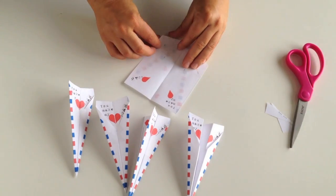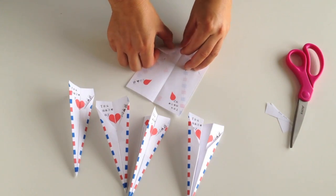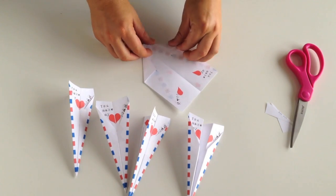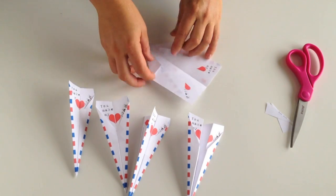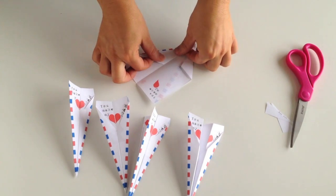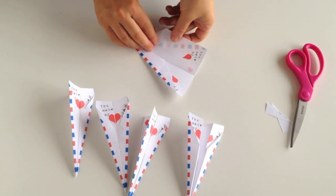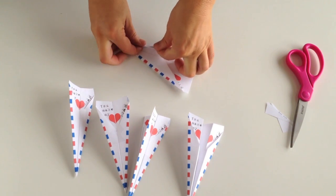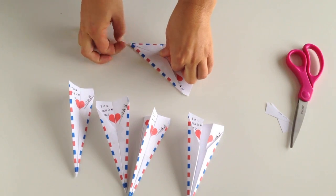Number two: the second crease you make is just right here. It kind of lines up to the third line — you fold in on number two on both sides. Then on the third, you fold in on number three to the center point. Just fold right to the center.